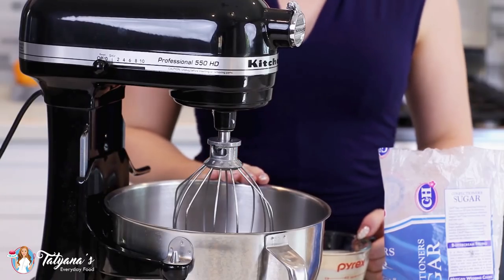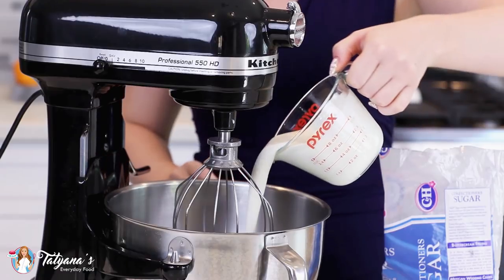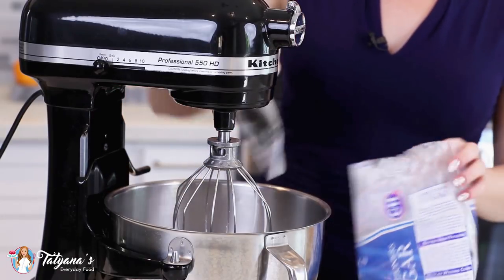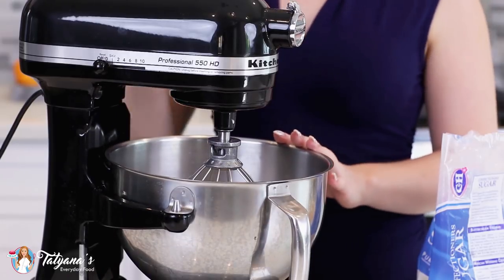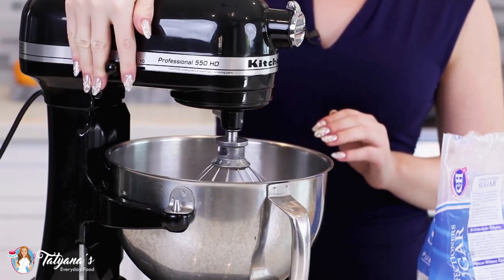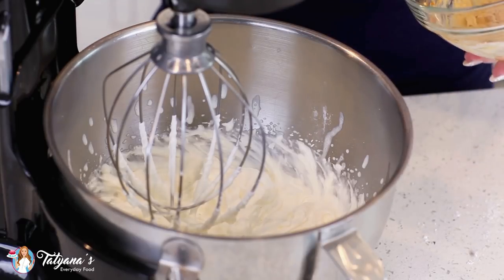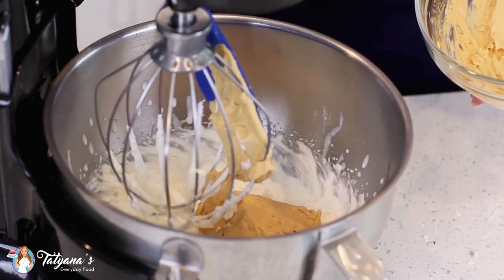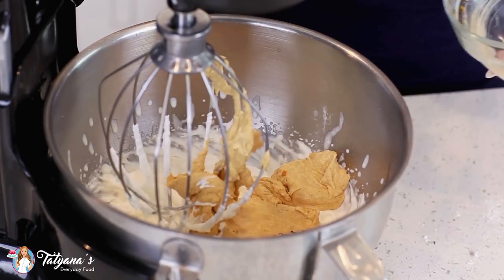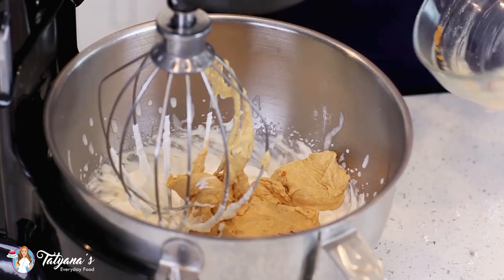Into a separate mixing bowl, I'm going to add in one cup of chilled heavy cream and one cup of confectioner's sugar. Mix the sugar and cream together on medium to high speed until you get stiff peaks. Once you get a light and fluffy whipped cream, go ahead and add that cream cheese and pumpkin mixture, then whisk again for about a minute until you get a nice and fluffy cream.